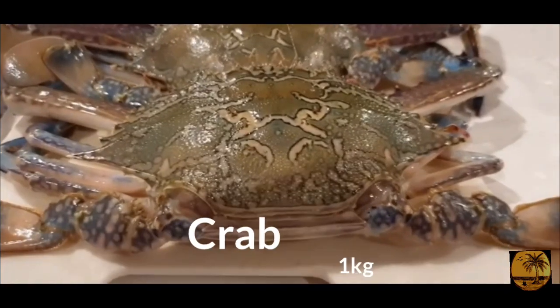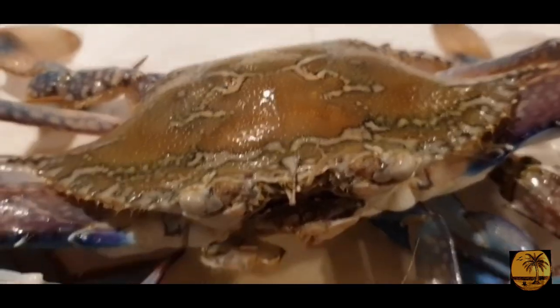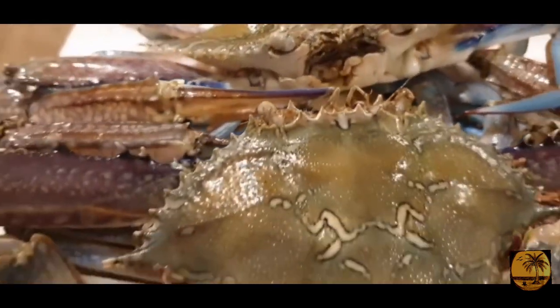I'm going to eat a few of these. This is a few of them — I'm going to use a medium size. Let's clean this.